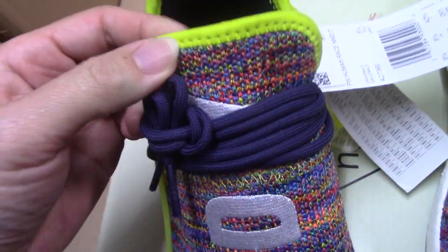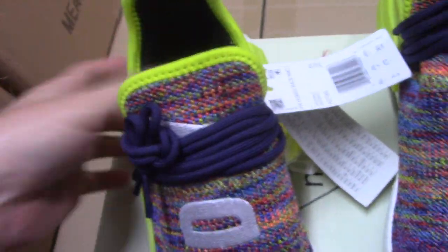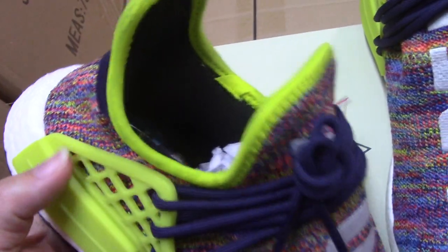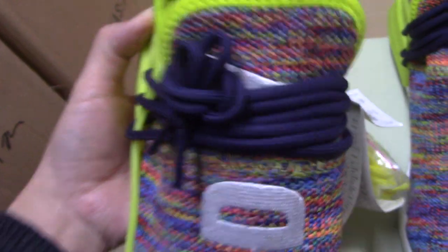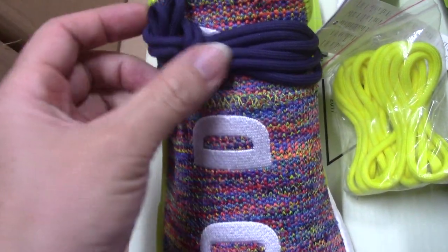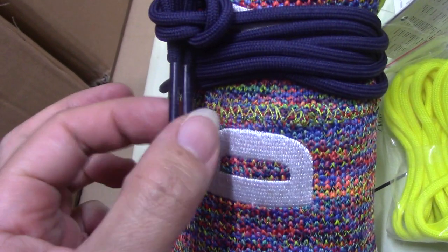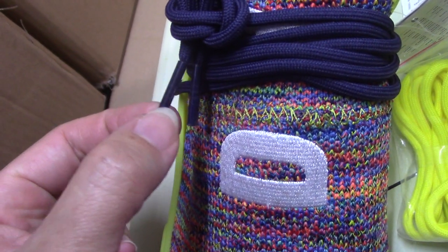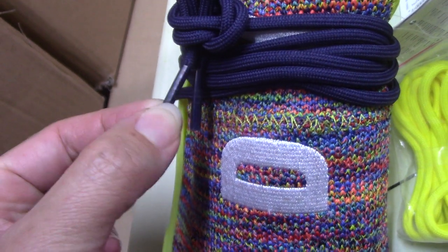And also for the tongue part, you can see from this angle with the yellow color — so fresh. And also the same stitching as this part. And also the shoe lace here, this is a deep blue cover. And the aglet tip is plastic, and I also have a circle pattern on the aglet tip.